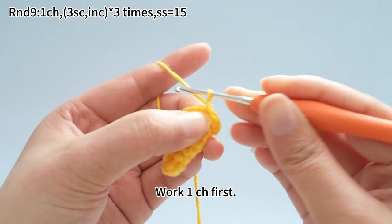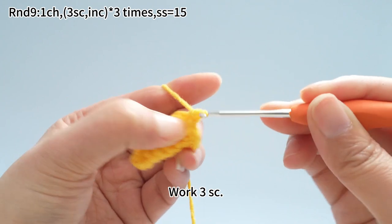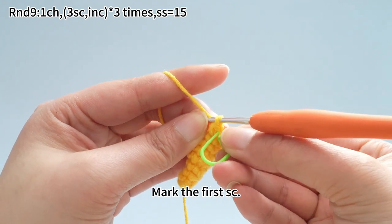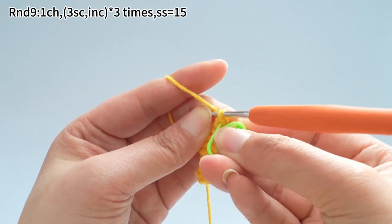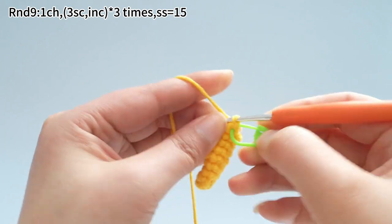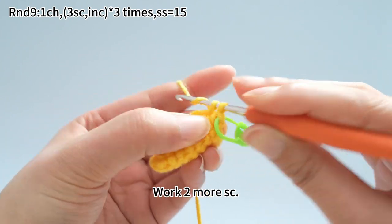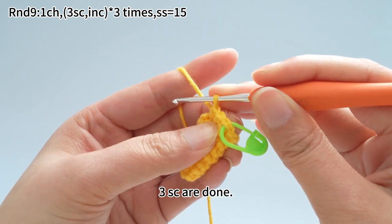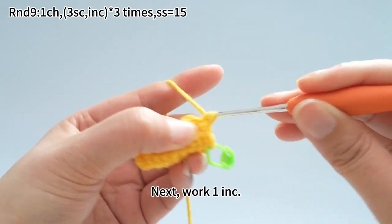Work one chain stitch first. Next, work three single crochets. Mark the first single crochet. Work two more single crochets. Three single crochets are done. Next, work one increase.